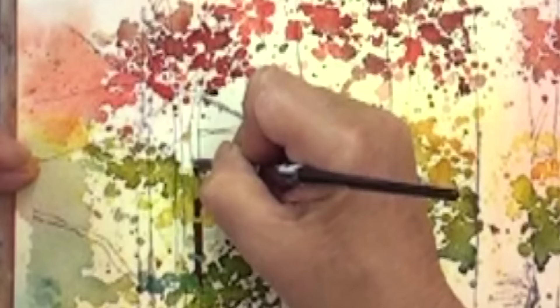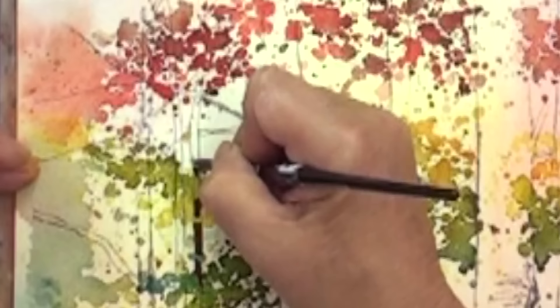This way you can actually show how the leaves are going in front of the tree, which they would do naturally.